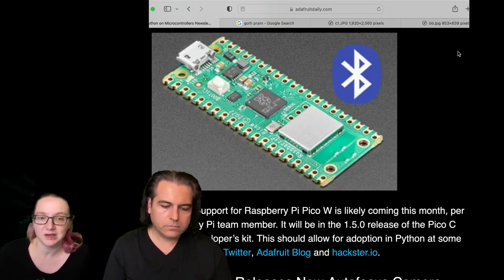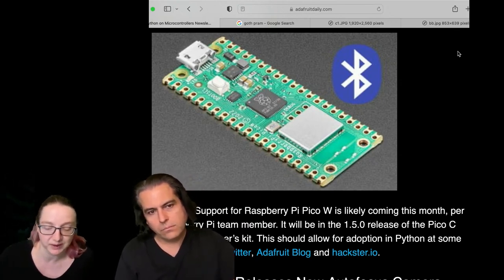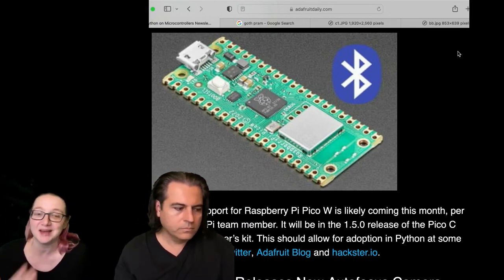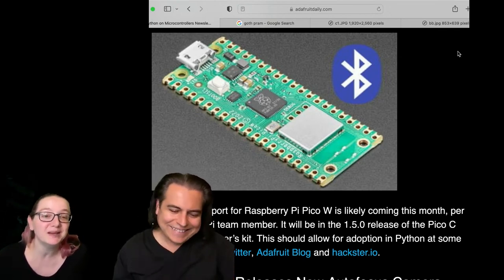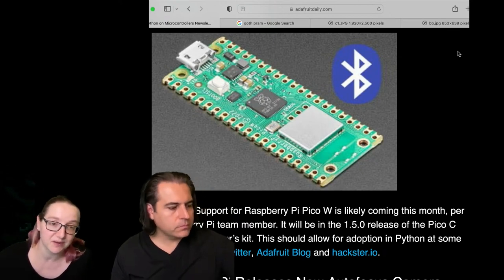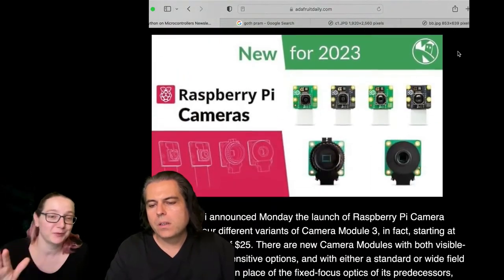The Bluetooth support is initially coming out for the Pico SDK — that's the only thing we've heard. We assume it'll also come out for MicroPython. The CircuitPython team, myself, and Phil have no other information about this chip, or whether it'll be easy or hard to implement, or what stack they're using. We do have requests already. We added Pico W Wi-Fi support, but I don't know how long Bluetooth will take or whether it'll be Bluetooth Low Energy or Classic. We have to wait until the SDK code comes out. But if it's something we can do, we'd love to add Bluetooth support to CircuitPython. No ETA, no information, no idea.